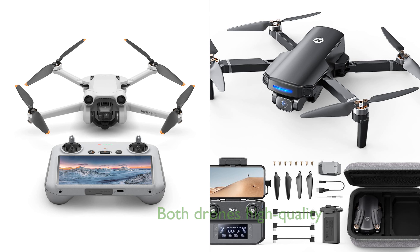Both the DJI Mini 3 Pro and the HS360S GPS drone are high-quality drones that offer exceptional features for their users. They both weigh less than 250 grams, making them extremely portable and free from registration in many regions. The DJI Mini 3 Pro boasts a flight time of up to 34 minutes, while the HS360S has a flight time of 20 minutes.